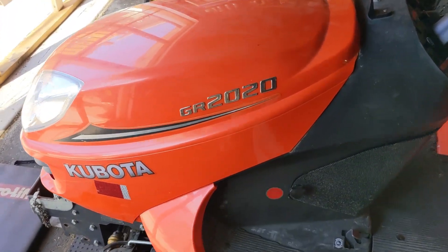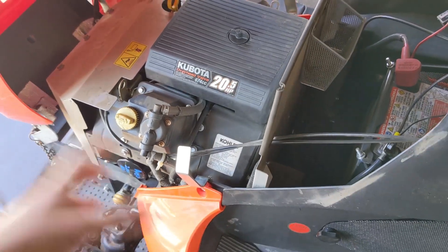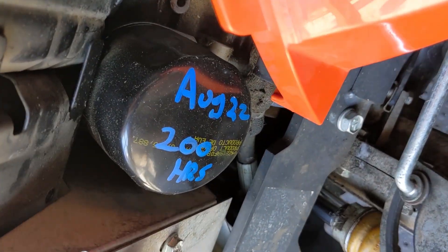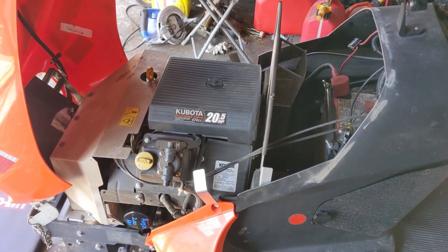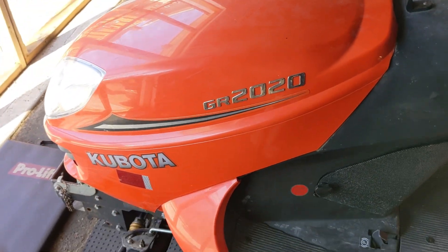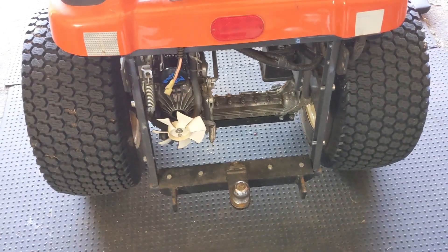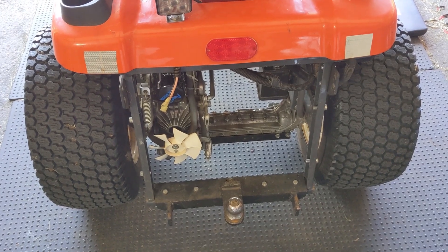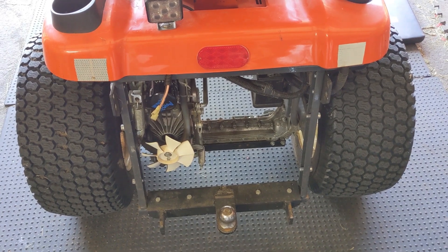This came in for a 200-hour service, which includes a full engine service: using the compressor to blow out all the shrouds, replacing the fuel filter, air filter, and oil filter. You can see the service date marked August 22 at 200 hours — this machine is completely serviced. I just have to wipe down the excess grease on those zerk fittings.